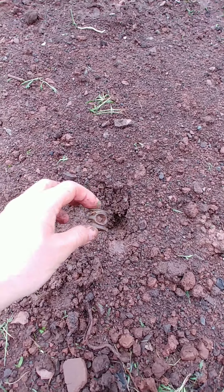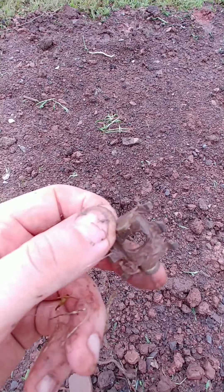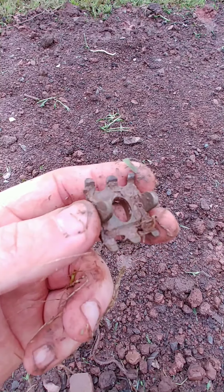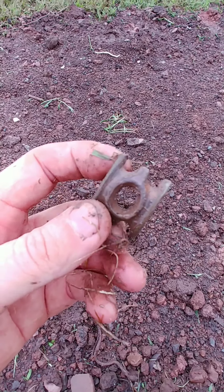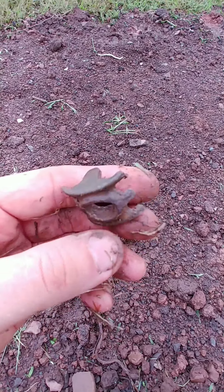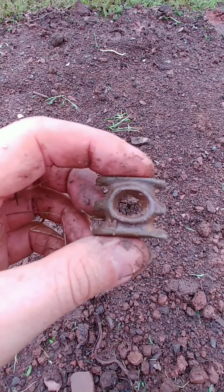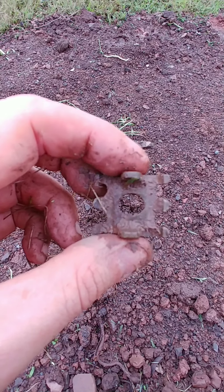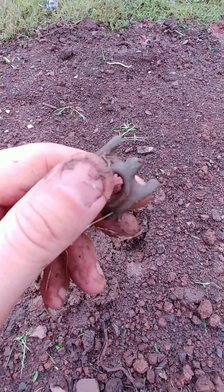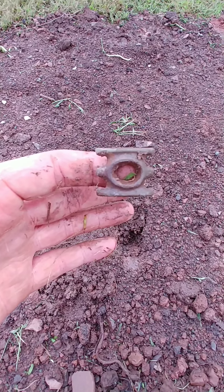I just dug this out of this mud hole — literally right there. I don't know what it is, but it's pretty cool. Finding some interesting things today. Keep hearing Jake brakes in the background — it's not like the Hunger Games. Starting to get worried. Just kidding. Anyway, anybody know what this is? Give me a shout — let me know what it is, comment down below. I've been finding a lot of interesting things today. I'll stack them all up and show you.